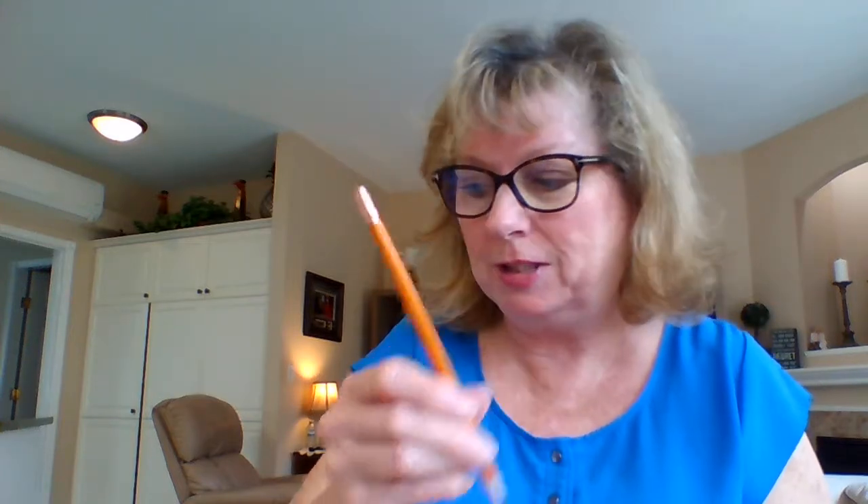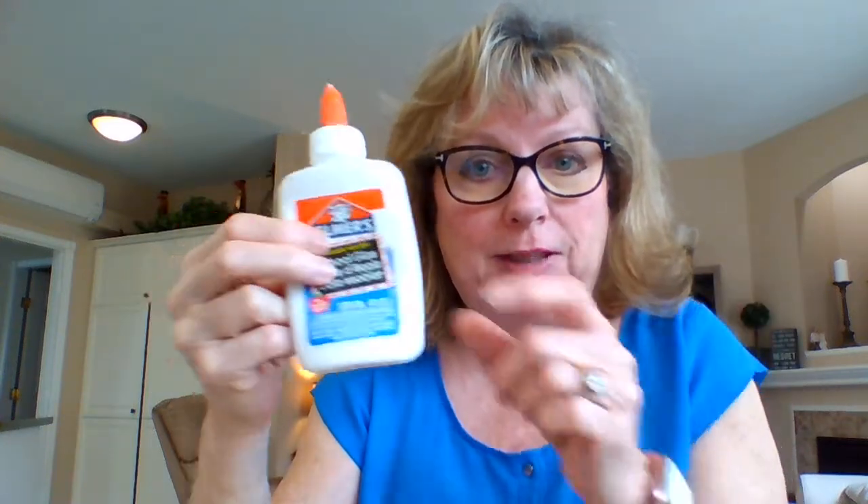We just need to use the eraser end of the pencil for our artwork today, plus we're going to draw with it. You'll also need either your glue stick or your liquid glue, whichever one is in your bag or at home. I'm going to use the glue stick today because it's easy to work with. If you're using liquid glue, pour it into a little saucer or a piece of foil so you have a puddle to access.